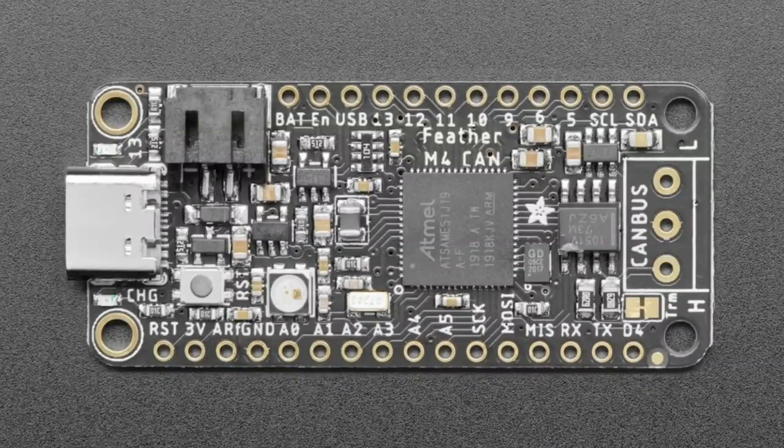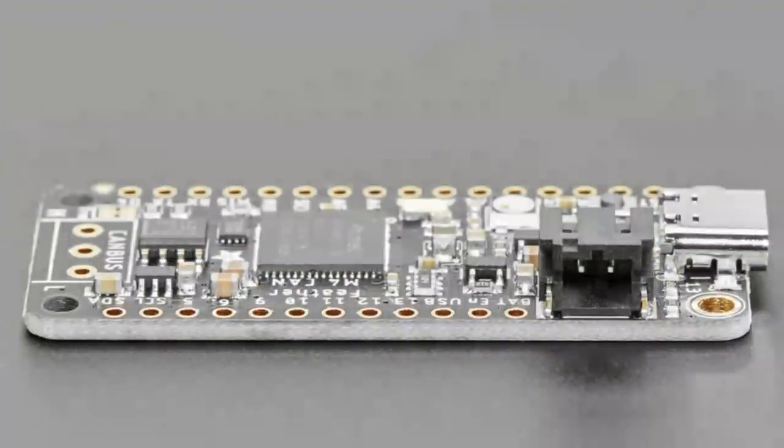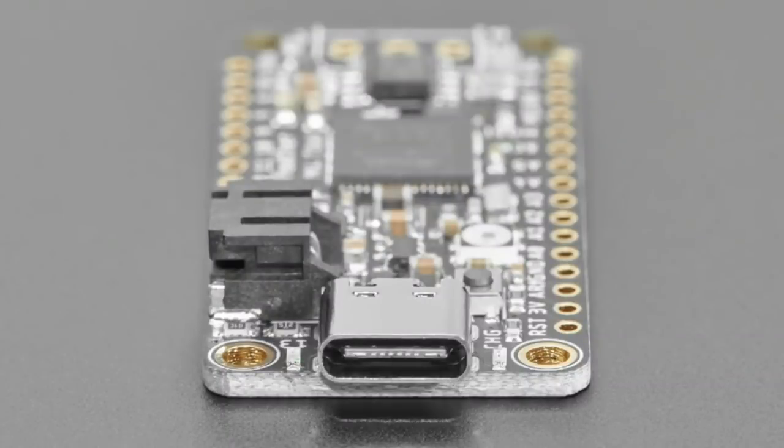The SAME51 is a variant of the SAMD51. The E stands for Ethernet, but it also has CAN support. It has a built-in hardware CAN peripheral, which means all you need to do is add a CAN transceiver — which handles the voltage stuff on the end — and now you can connect it to CAN bus. This thing is going to be around $25, and it works wonderfully with CAN on either Arduino or CircuitPython. We have code for both.